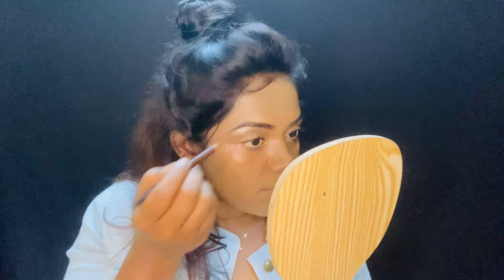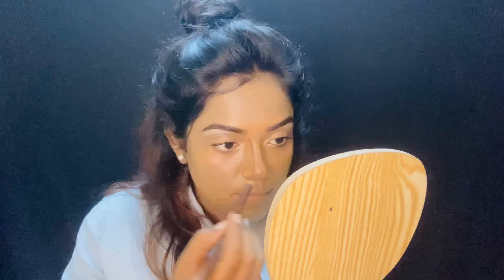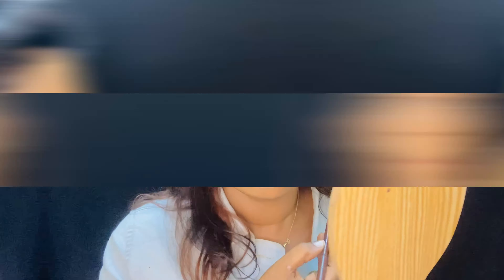Now I'm doing the eyebrow part — I'm just going to fill in the extras. I'm using the same pencil to do my contouring, and with the help of a sponge I'm going to lightly blend this out.